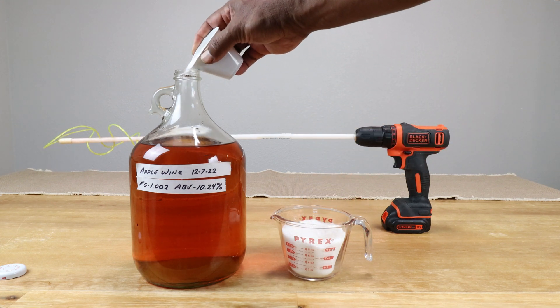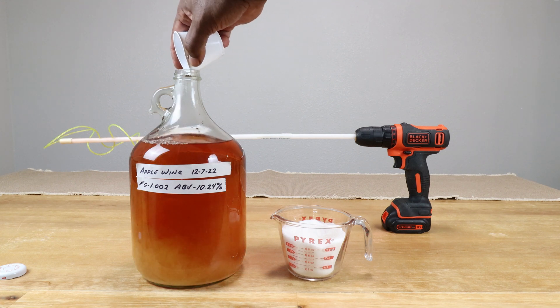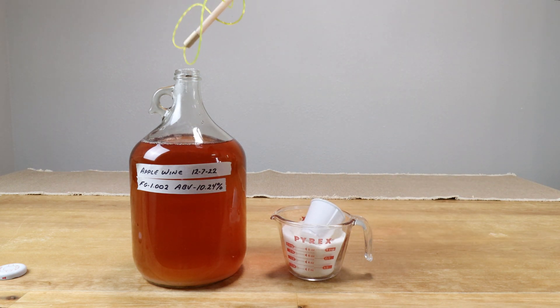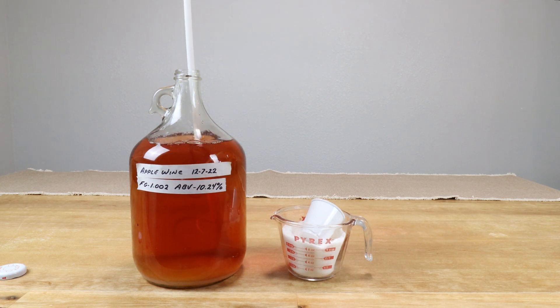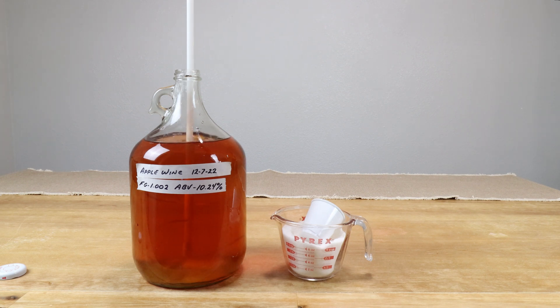If you choose to make sure the sugar is in solution before adding it in, feel free. I normally use a funnel and a little three-ounce Dixie cup, which works quite well for adding in very small increments. Another aspect of doing it this way is that if your wine should need degassing, this will help take care of that as well.